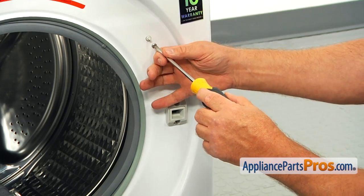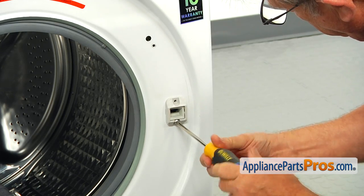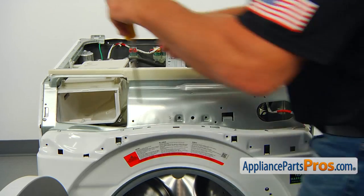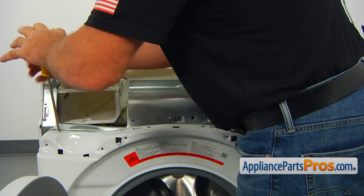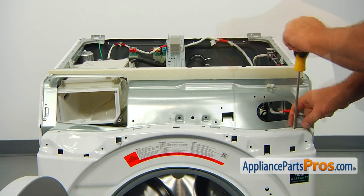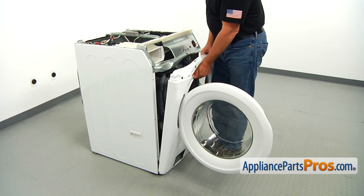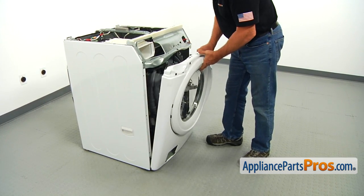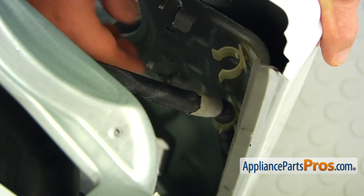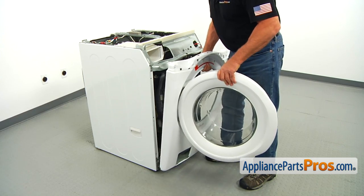Remove the three Phillips screws that hold the door latch assembly and push the assembly inside. Four more Phillips screws from the top of the front panel should come out. Lift the front panel up and off the two tabs on the top, rotate it towards you, and free the holes from the retainers on the left. Lift the front panel off the bottom hinges and take it out of the way.